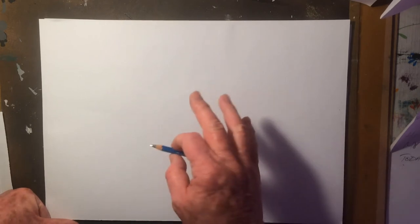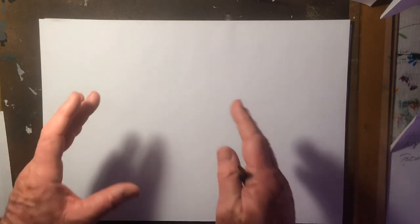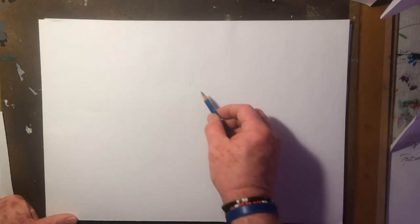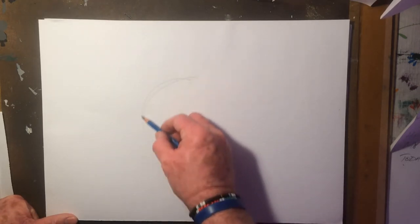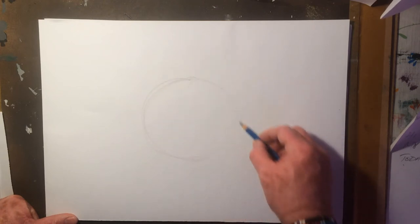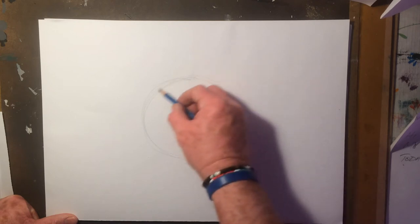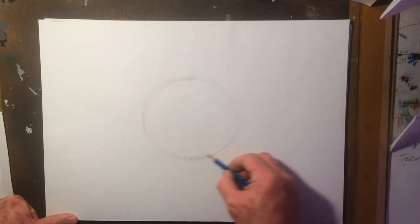Firstly, I'm going to start with the biggest shape and then draw other shapes going from the biggest to the smallest. So let's start with the first shape, which is the body, which is just a circle. I just move the pencil lightly in a circular shape to get a nice balanced circle.